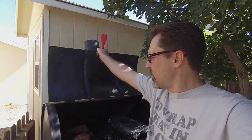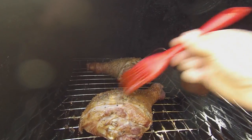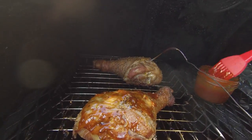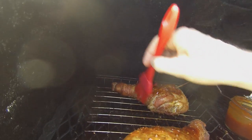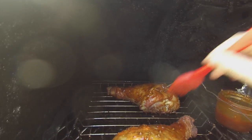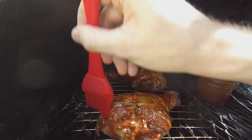I just got word from my iGrill that the turkey legs are at about 145 degrees right now — let's take a look. That's coming along nicely. Now that we are at 145 degrees, with a finished cooking temperature of 165, we are going to start brushing on the barbecue sauce. We're going to do this about every 10 to 15 minutes to really get a good encrusting of my homemade barbecue sauce. I'll brush it on and flip it over to do the other side as well. I will continue this process until my iGrill reports that the meat is at its finished temperature of 165 degrees.